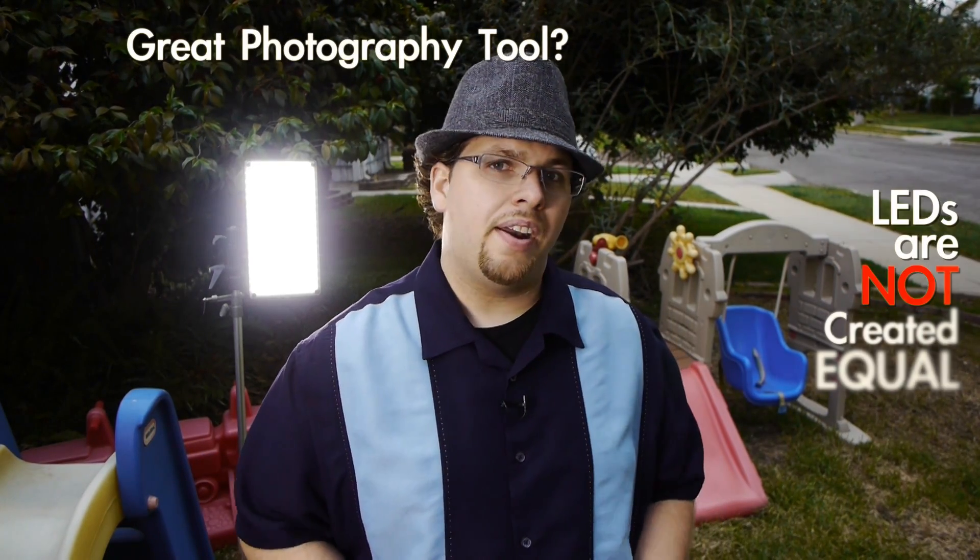The truth about LEDs is that they may seem like a great photography tool, but not all LEDs are created equal. We're seeing some big problems across the board, from even the really cheap budget ones to some of the more expensive ones — the $1,000 ones. And that is a big issue. I'm going to let my good buddy Wilk Rocket explain all the big technical details to why this is happening, because he knows far more than I do.